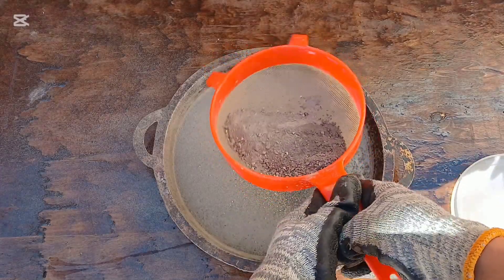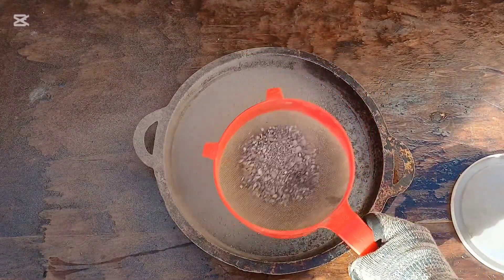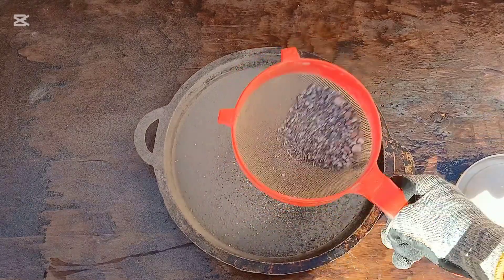Sieving the powder: the resulting powder is sieved using a screen to separate the fine materials containing gold from other materials. Water is sometimes used in this step to aid the process.